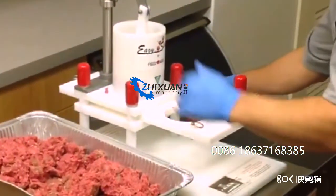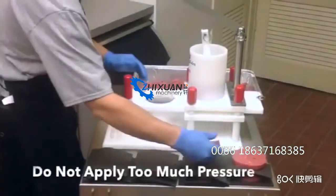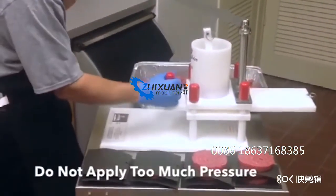Remove the finished patty from the mold plate. Applying too much pressure when removing the mold may cause the patty to deform.